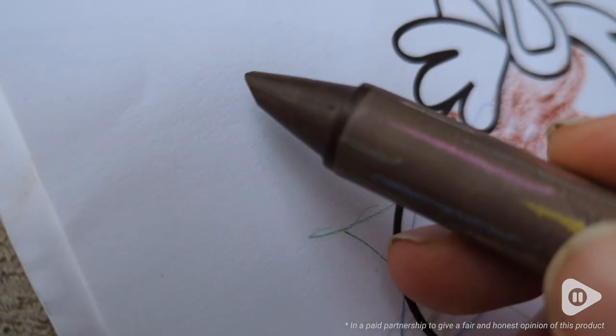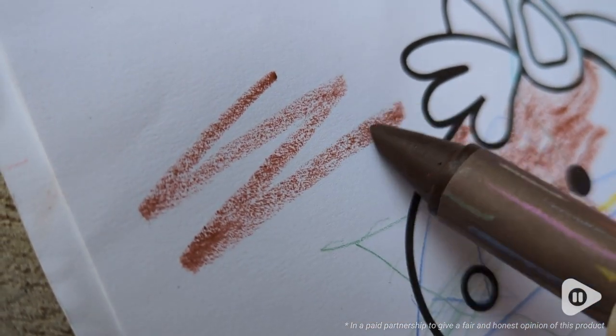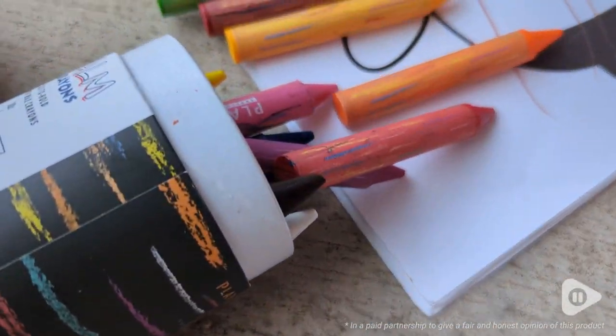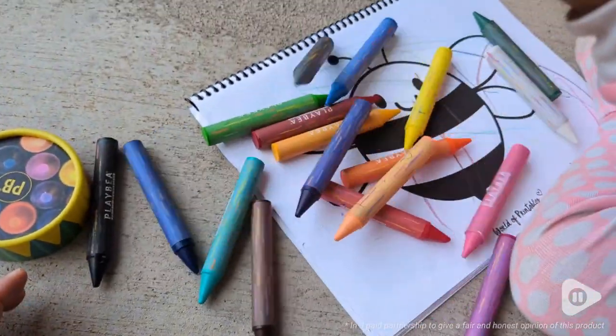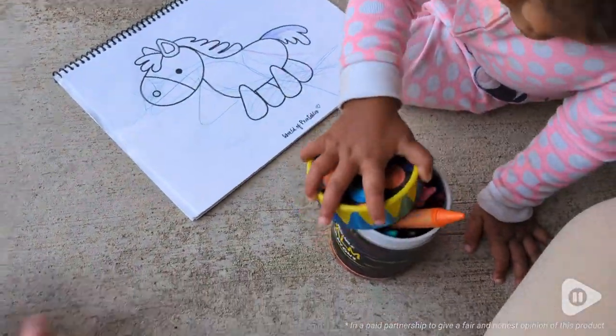I also was impressed with the quality of the crayons. As you can see it goes on really smoothly — they're not cheaply made crayons. All in all I am in love with this box of crayons. I did not think I could come up with so many reasons to love crayons, but these have made it so much easier because I was so tired of finding broken crayons all over our house.